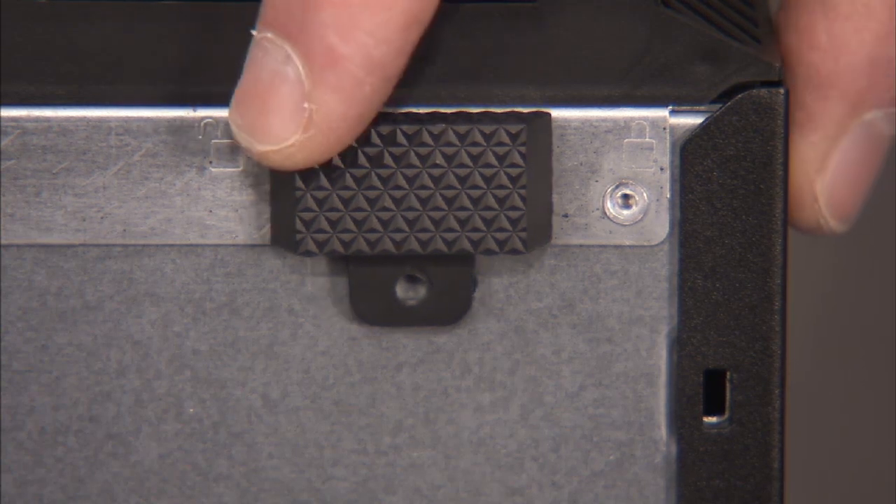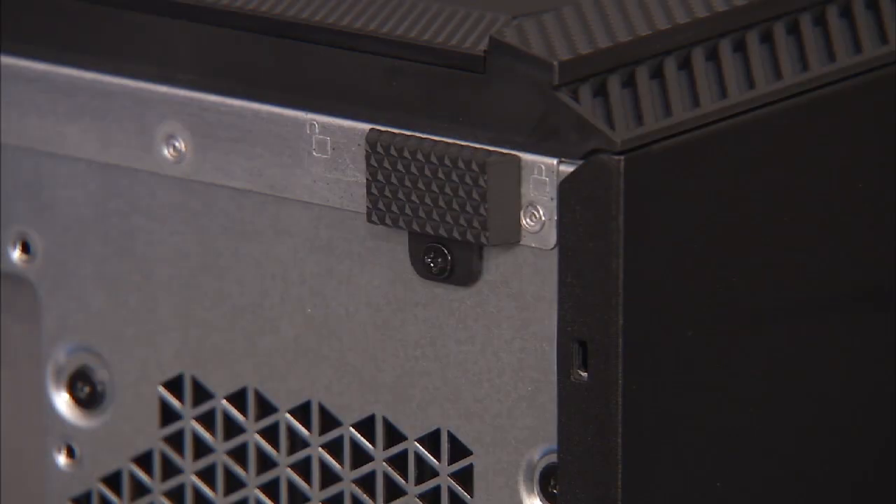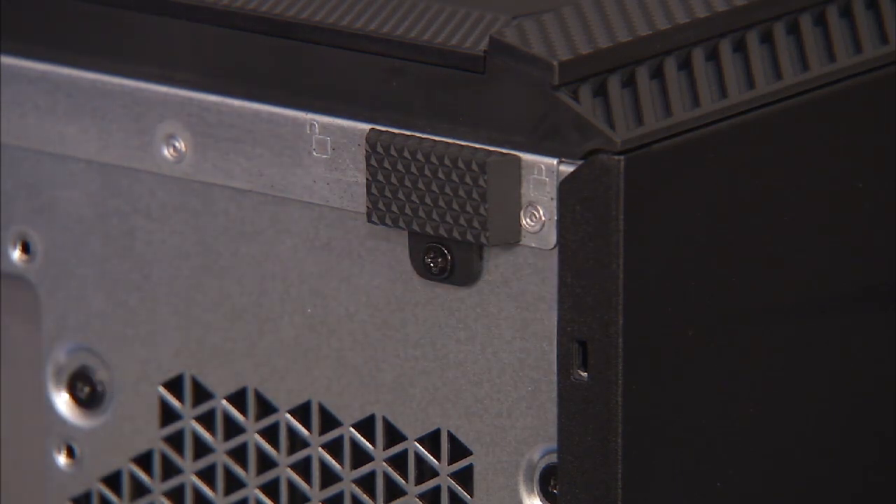Slide the locking latch for the left side cover to the right stenciled locked position. Replace the Phillips No. 2 screw for the locking latch if it was installed at removal.